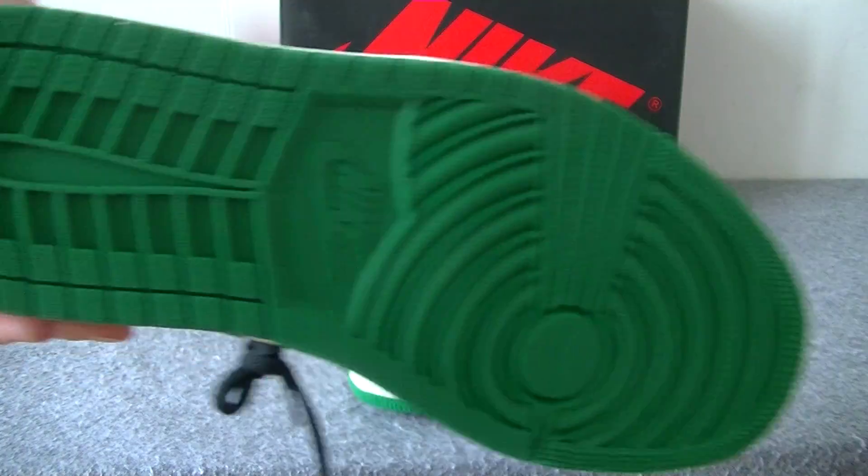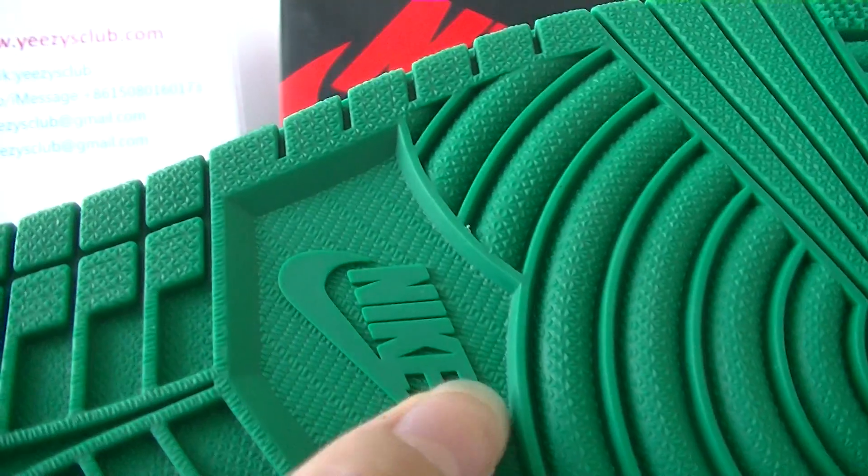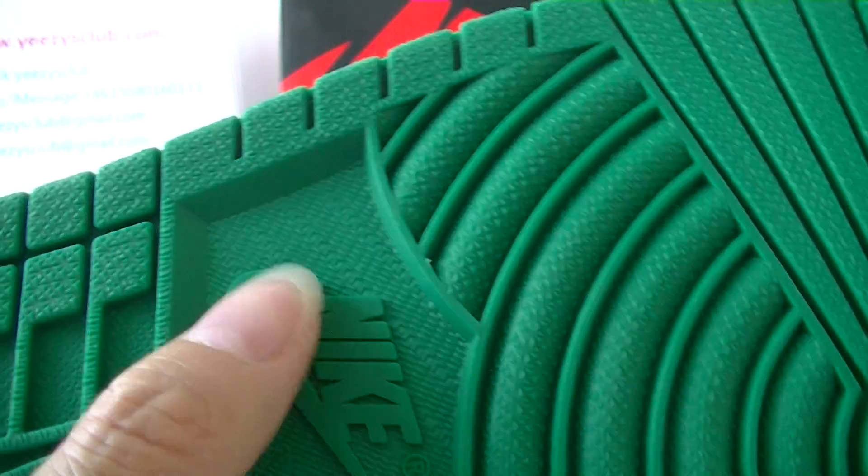Now let's check the bottom. It's green color with the Nike logo in the middle of the bottom.